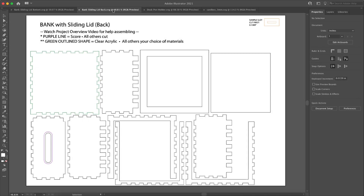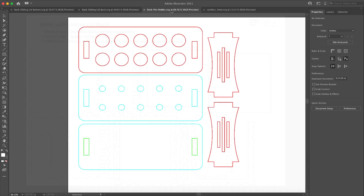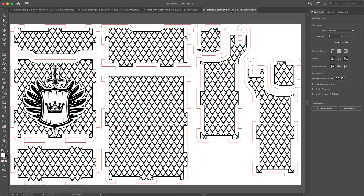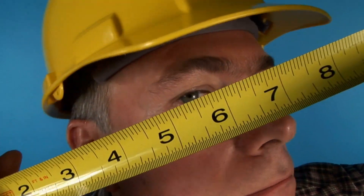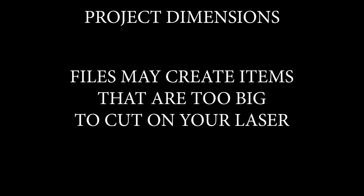Secondly, if the file creates something that has tabs or slots, you'll want to pay attention to the slot and tab sizes and either pick a material that matches those measurements, or modify the file to accommodate the material thickness you do have. Lastly, pay attention to the size of the files, as some may make something too large for the bed of your laser.